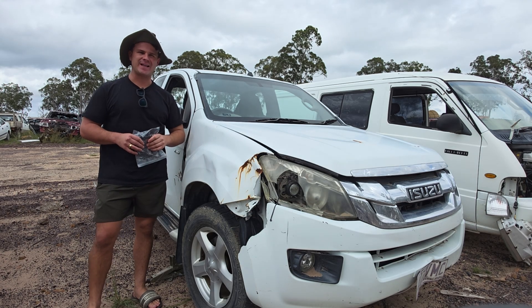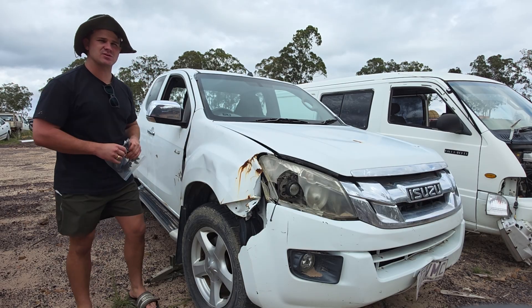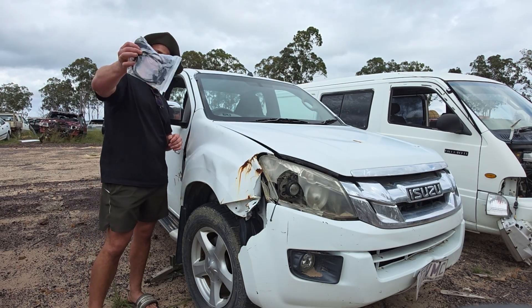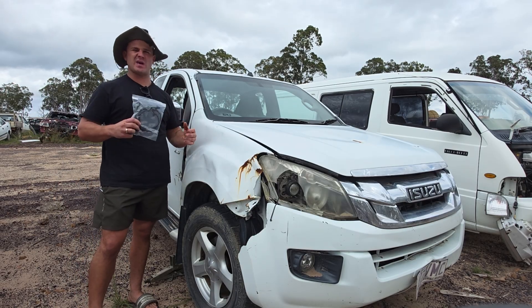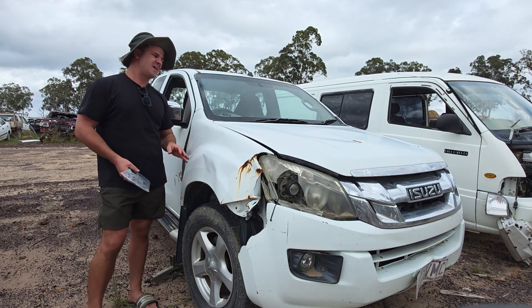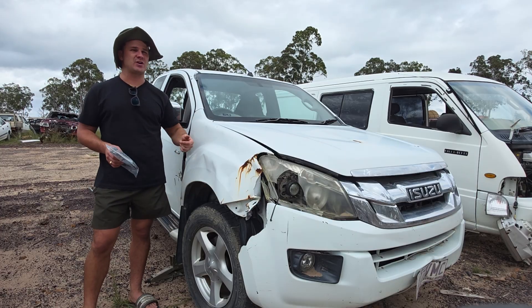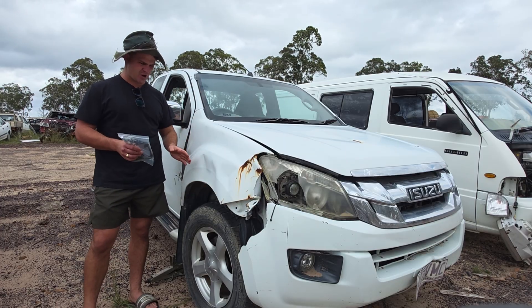Hello, welcome back to another Parts Factor Australia installation tutorial video. I'm back out on the farm, working on this Isuzu D-Max. We're going to be swapping out the ABS or speed sensor. I'm going to do it on the front wheel today. The back's a little easier and will be a separate video, but if you can do the front, you can do the back. Follow my instructions for the front one first.